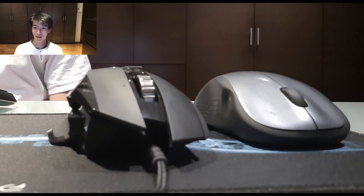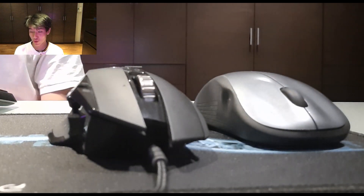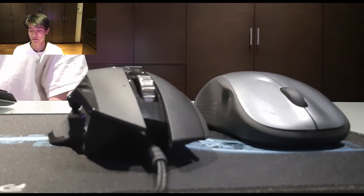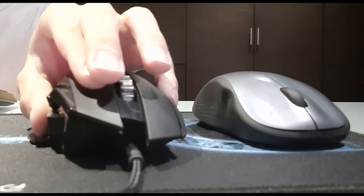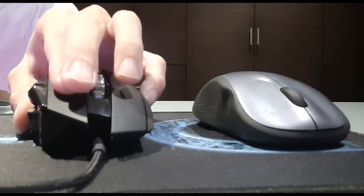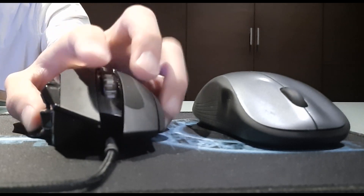If you feel like you just can't jitter click and it's too hard, here's something I forgot to mention: it's about where you are placing your finger on the mouse. You want to place your finger on the lightest part of the mouse. For the mouse I use for PvP, the lightest part is the front. That's actually how I discovered how to jitter click — by jittering my fingers at the front because it's so light.